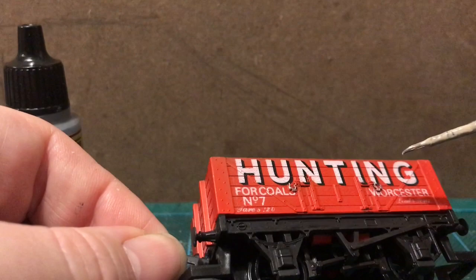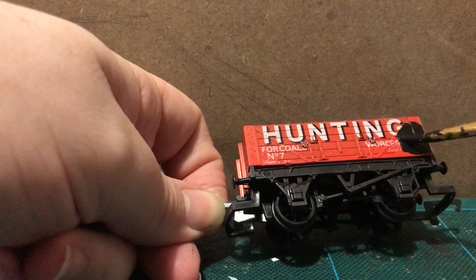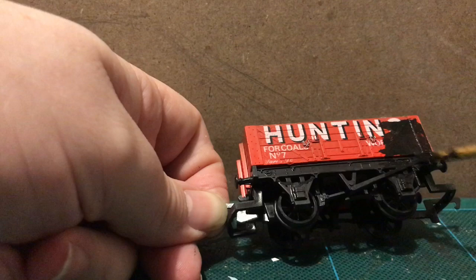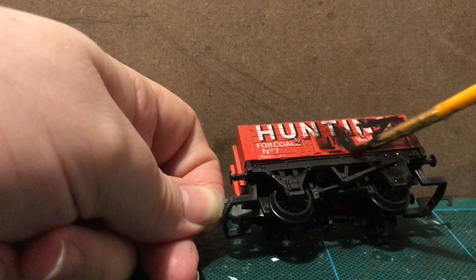Now if you follow this channel regularly, you'll know what comes next — I'm going to go over it with watercolor. Because this is a coal wagon, I'm just going to go nuts with it. Well, I need to water it down because that's too nuts — going more kind of measured nuts, not full joker nuts.